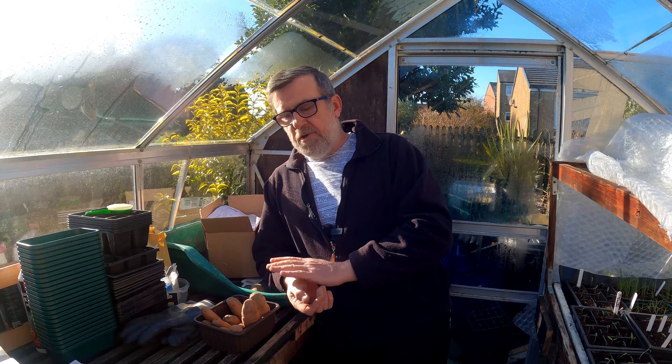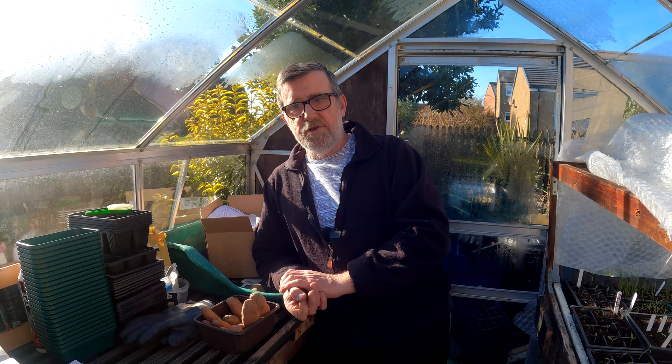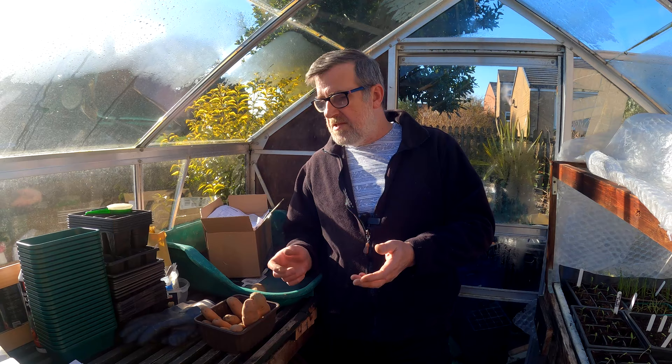This year because I'm planting in pots and I can protect them in the polytunnel, I'm starting earlier - planting those pots up at the start of March, maybe even a week earlier if I can get organised. What I'm looking for is a couple of weeks of reasonable weather to start that growth. If it's still frosty and icy at that time, I'll delay planting for another week.